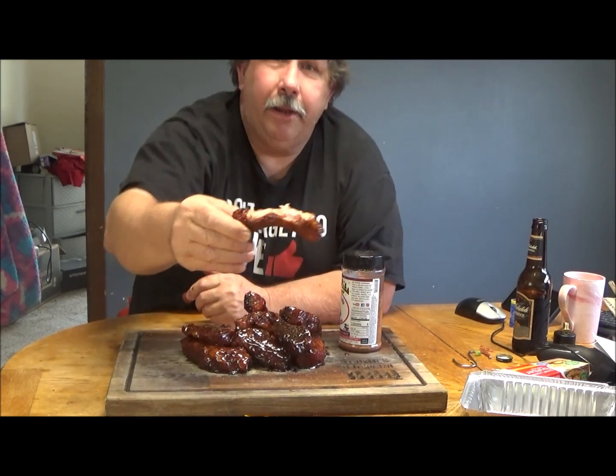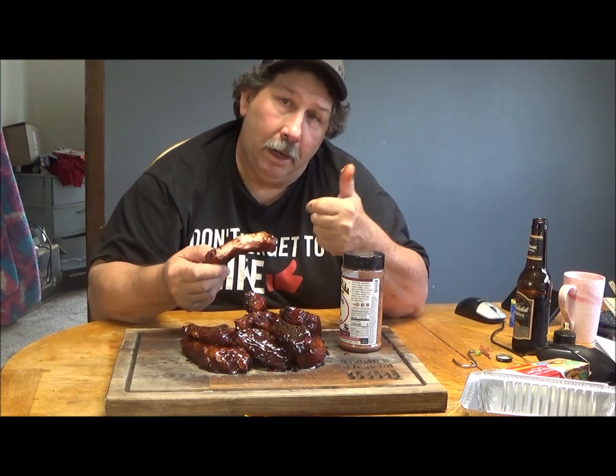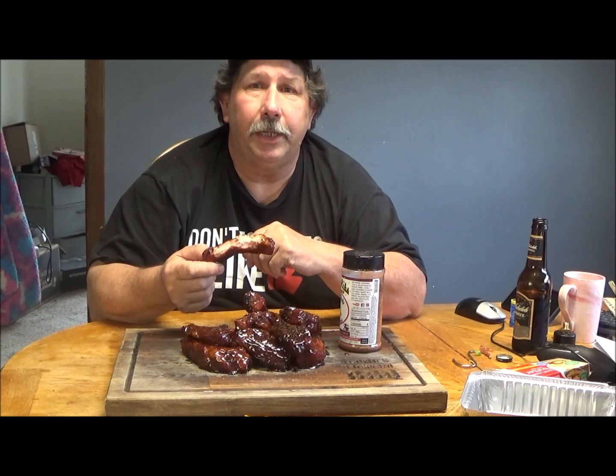All right, enough talking - peace out. Just to let you know that you can make great stuff on a gas grill other than just hot dogs and hamburgers. Looking forward to more videos on this grill. Peace out!